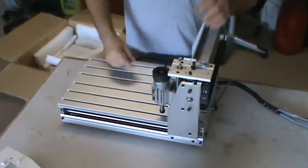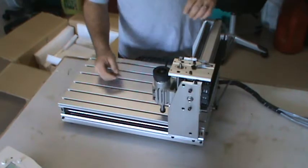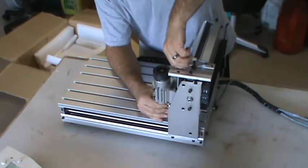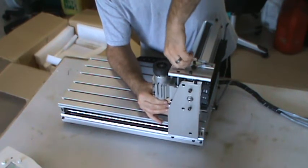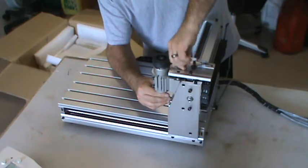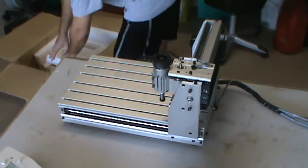It's air-cooled. I wanted to get a water-cooled one but just didn't have the finances to do that, so this will work for now. They do have a water-cooled version available, and I should be able to get the mounts and all that stuff from the same people I got this from.